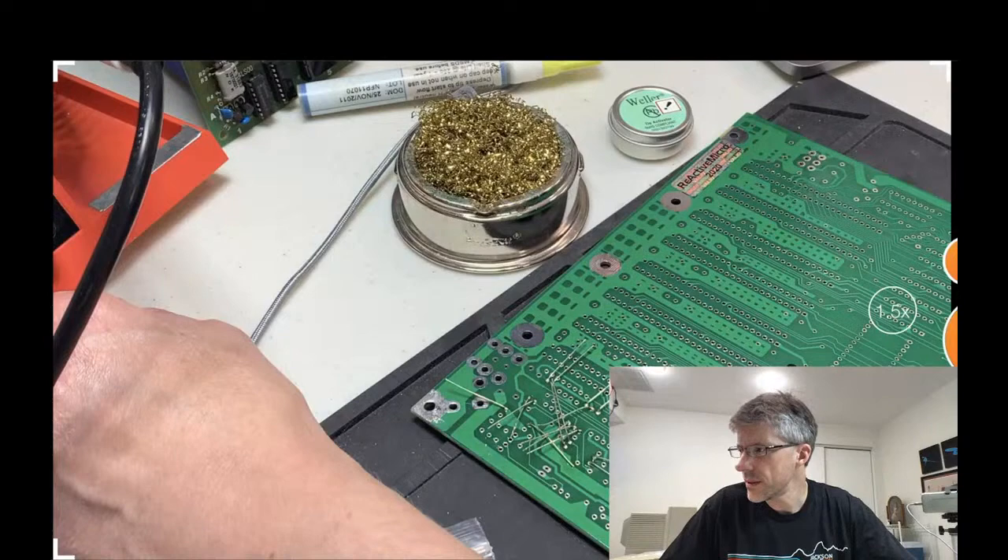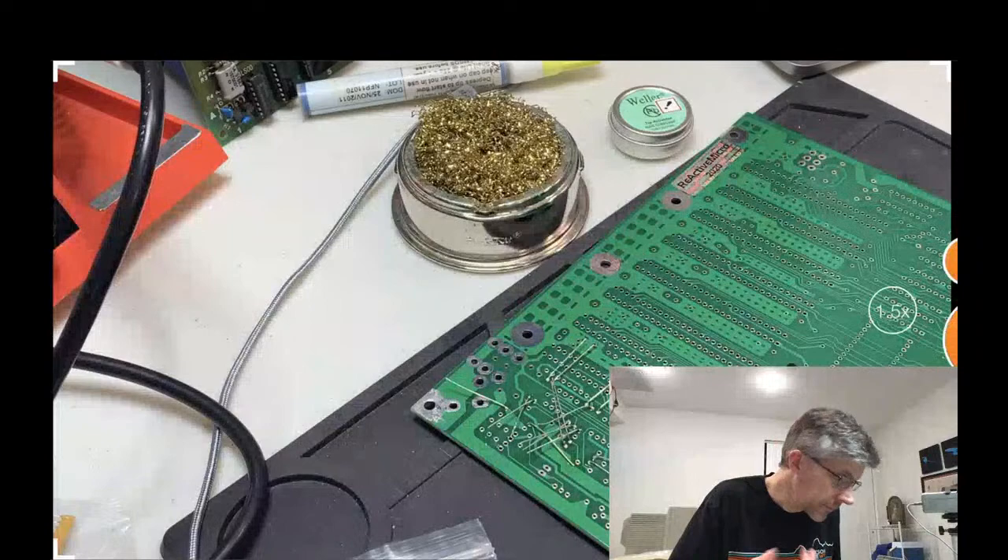Captain 318 says he works with tapered tips on a KSGER T12 solder station. I'm just going to go ahead and snip all these leads off.